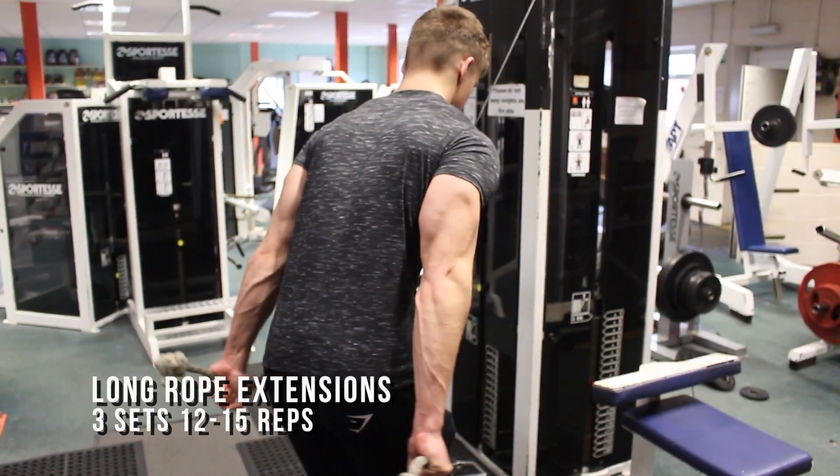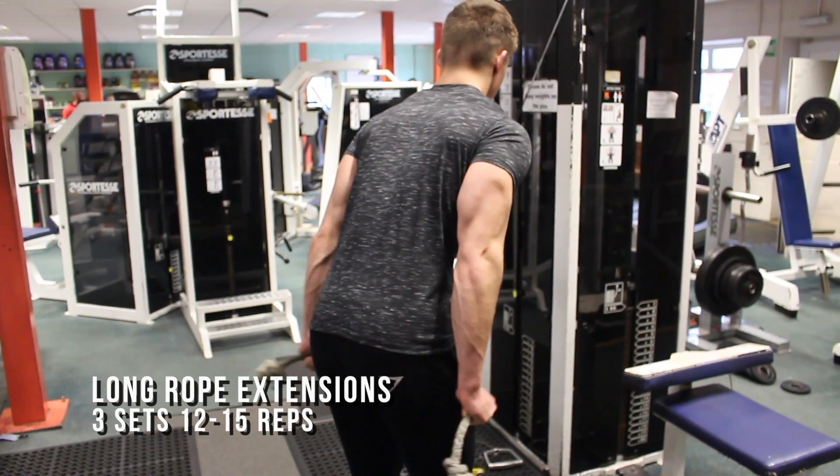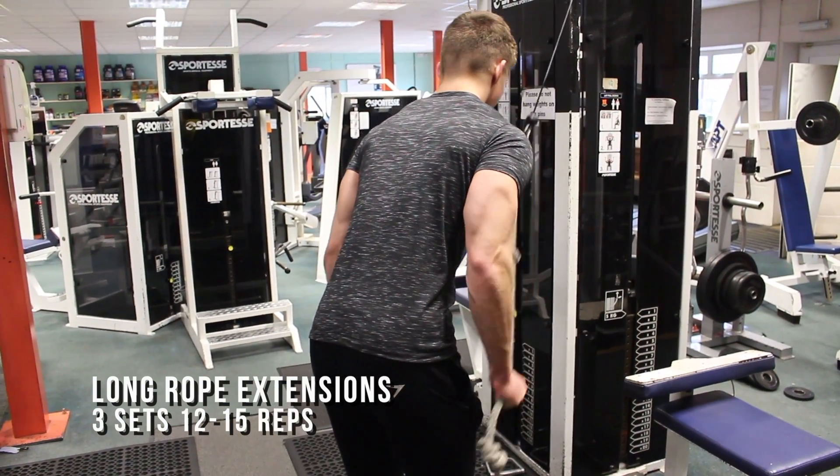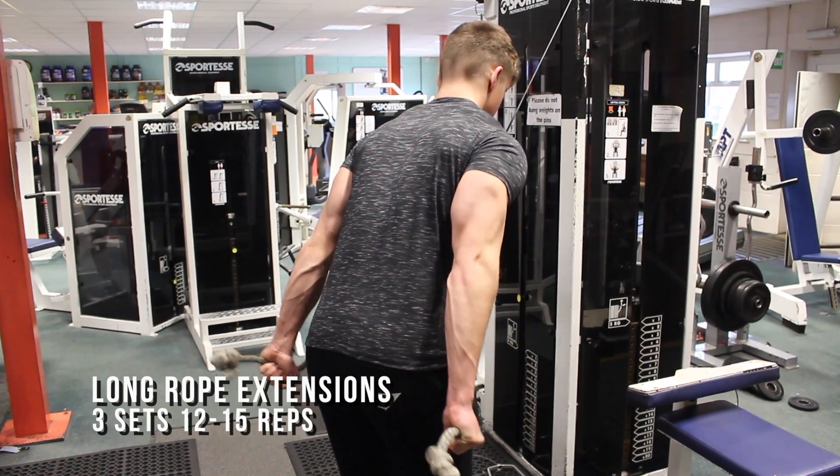The next exercise we're going to be performing is a long rope extension, which will aim to define and shape our triceps, so we don't really want to go as heavy. If you're not lucky enough to have a long rope in your gym, attach two normal ropes and it will work just as well.